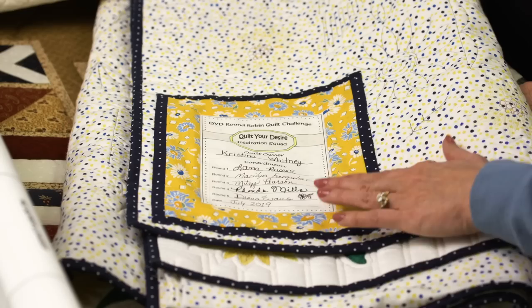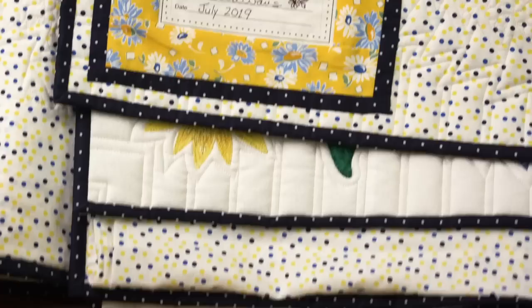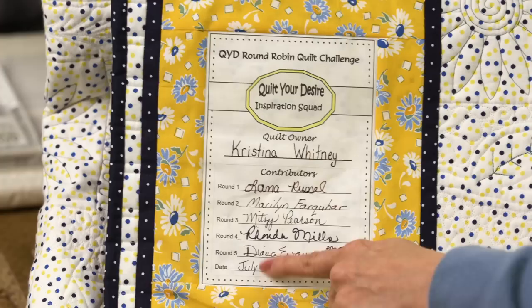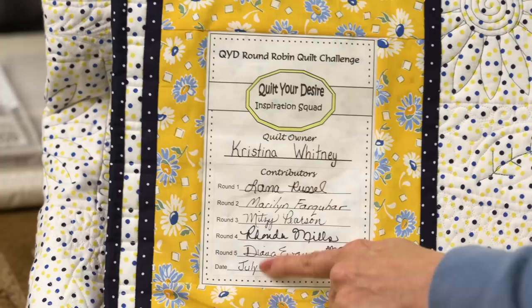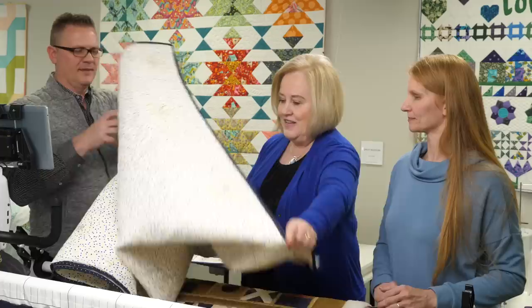This is a round-robin quilt put together by six different people throughout the US and Canada. When we started the group, we were each given a blank label and had to write our name on it as the quilt owner. As the quilt traveled, the label traveled with it, and each person signed their name as they did their round, then we put the date on it. That is really thinking ahead to have the label beforehand.